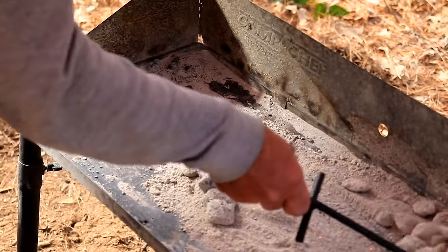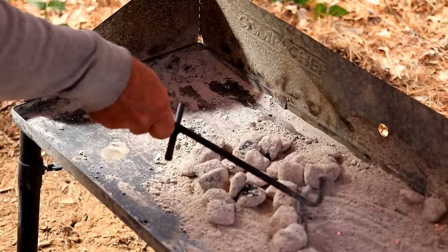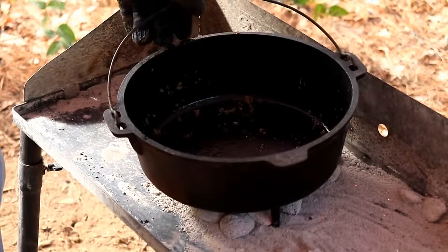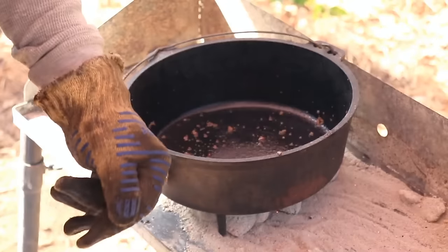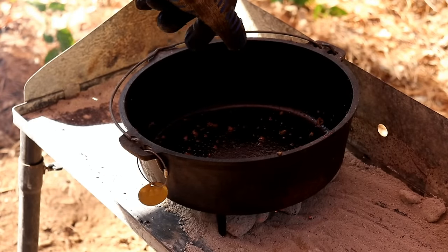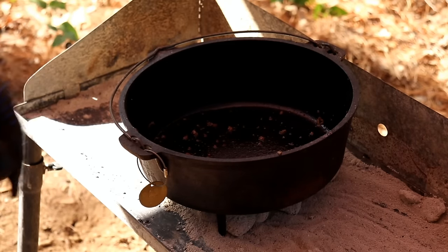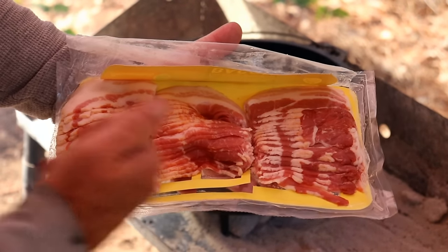Slide them back over, mixing it up. I'm still turning the pot every once in a while to get it evenly cooked, because with the wind blowing it was cooking more on one side than the other. I did stir it, but I also was turning it. Let's get the bacon on — I cut it in three's.